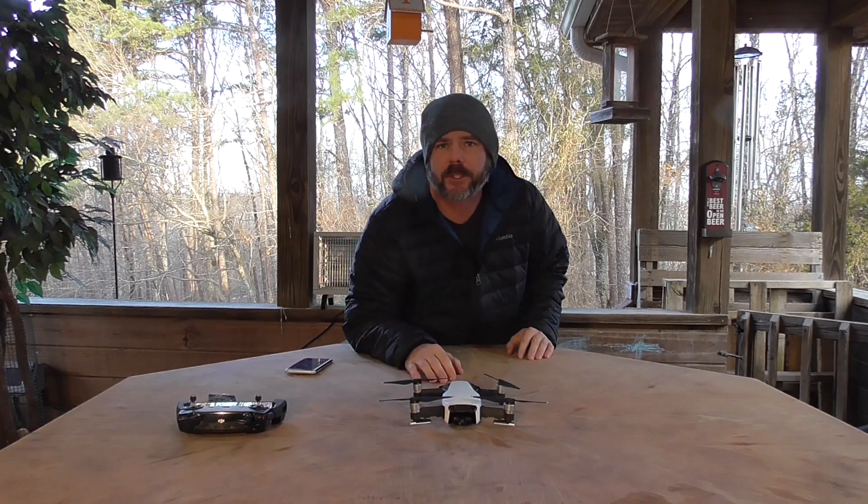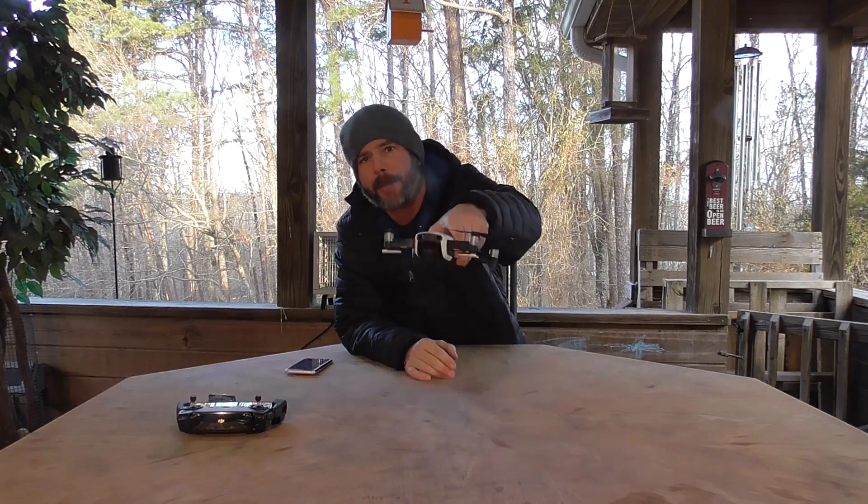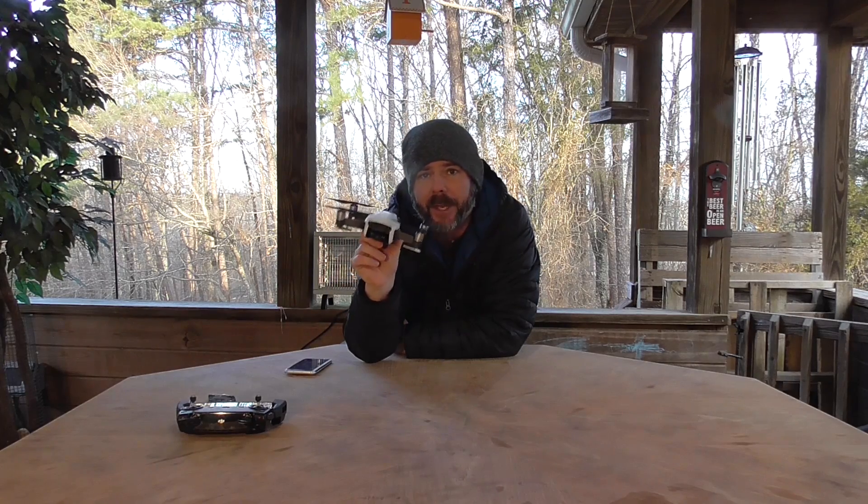Hey guys, Michael Kincaid. Thanks for stopping by and checking out the channel. Today we're going to check out the battery life of the DJI Mavic Air.